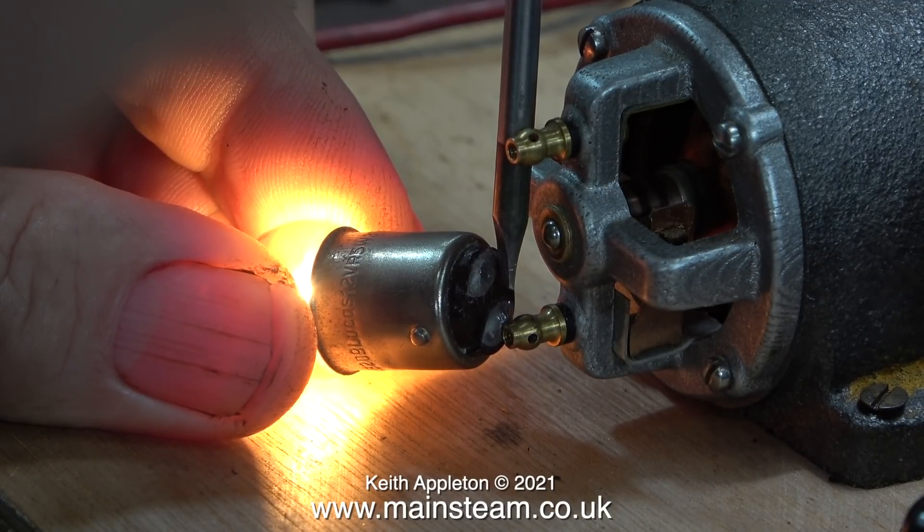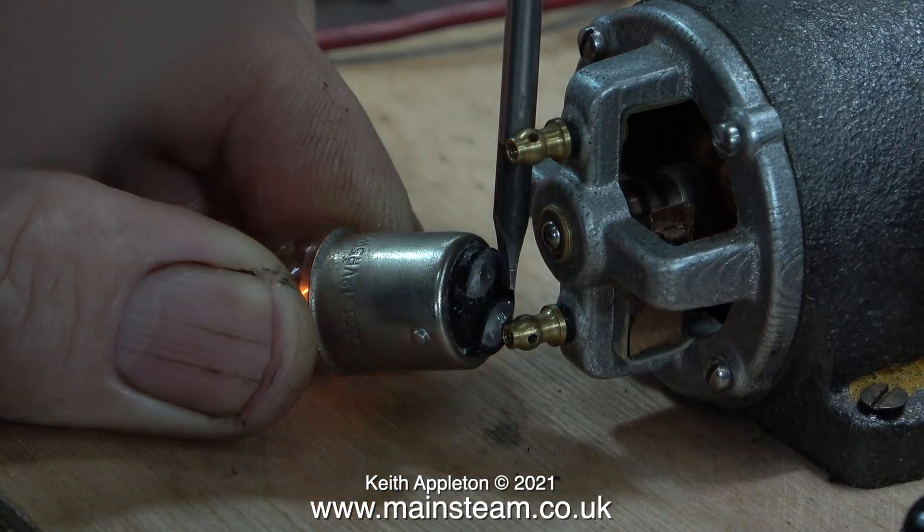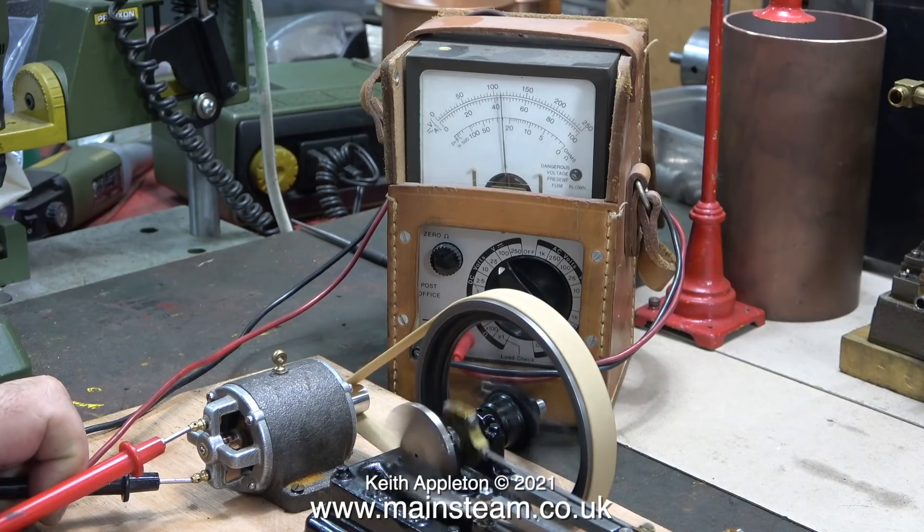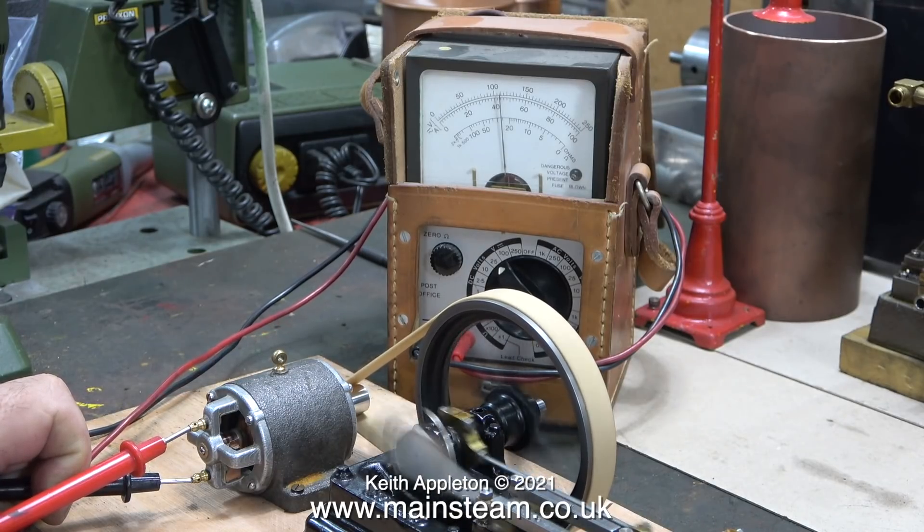If you put too high a wattage bulb on the generator then it won't be successful — it will take too much effort to turn it and it will overload it. To finish, here's a bit of slow motion. The engine will have to go a lot faster than this, but as you can see the generator is quite happy generating electricity.